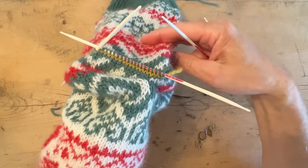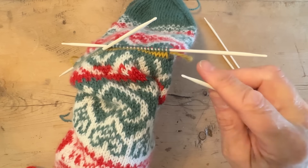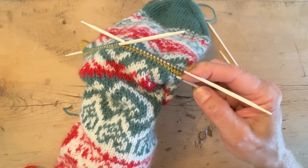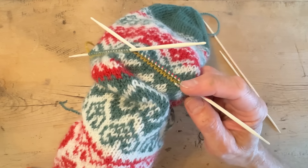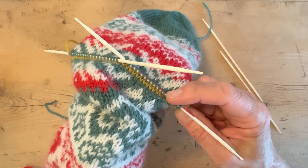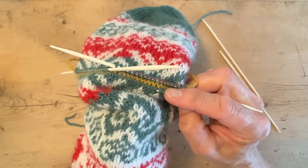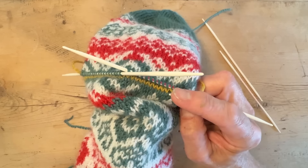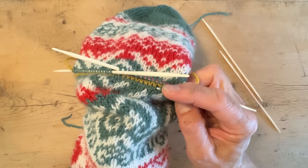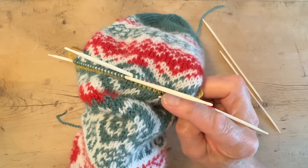Now everybody is looking at you pick up the 18 stitches per needle on one side, which you've done, and now you do the other side. You have the scrap yarn so you know where the first stitch is. Do the same underneath — you can pick any leg. Pick up all the stitches and when we take out the scrap yarn we'll see if any stitches are twisted.